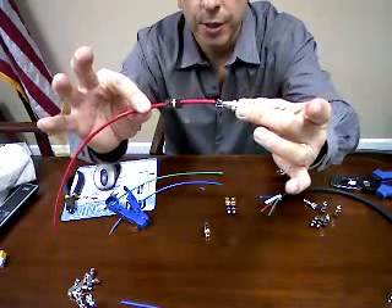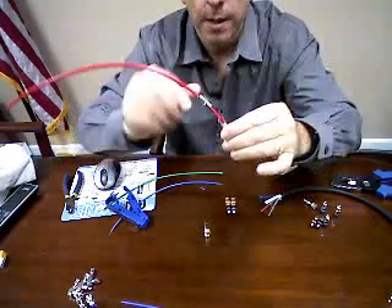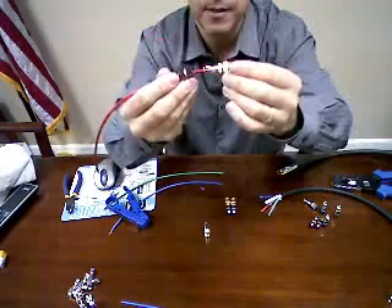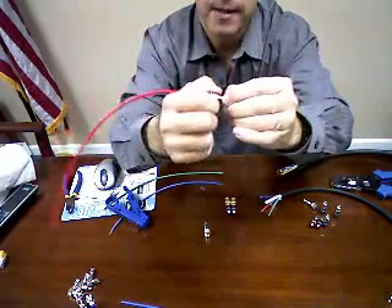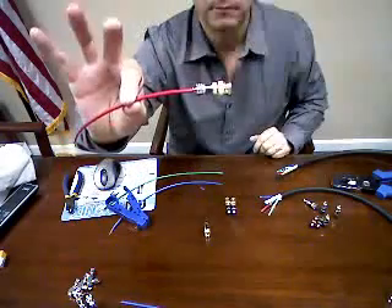Slide — in this case your BNC — making sure that the conductor slides into the pin and simply tighten on the base. Voila, done.